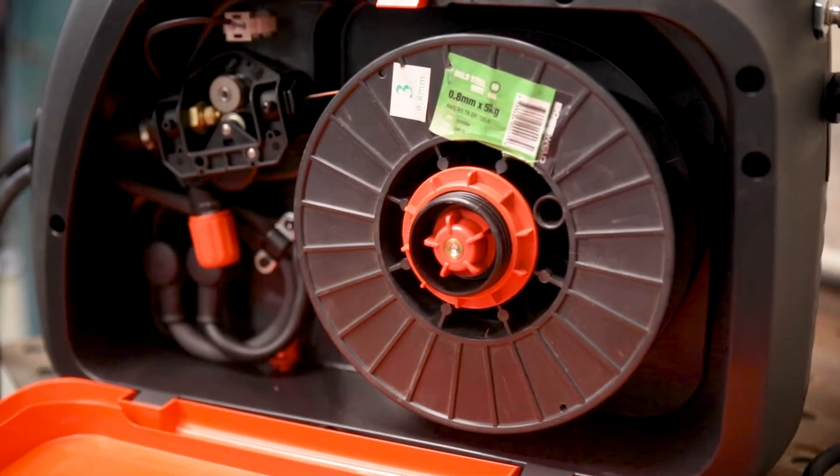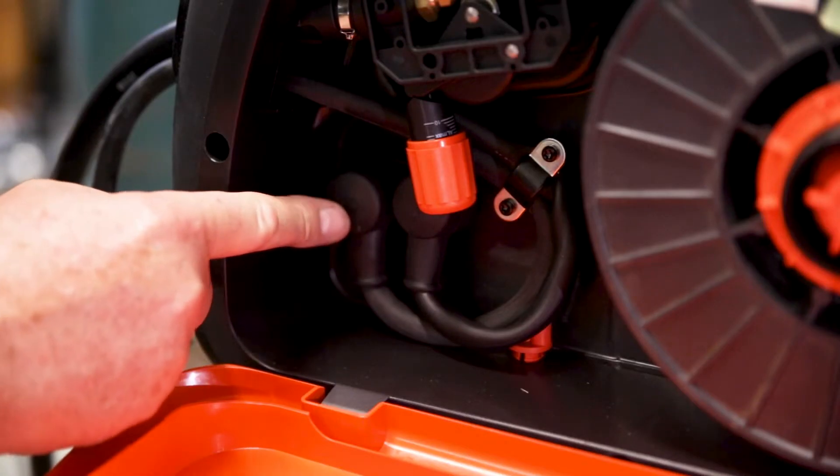The Minarch MIG EVO is also available in the smaller 170 amp model, but that model is only available with manual mode. The unit supports up to a 5kg spool, and if you want to run flux core wire, you can reverse the polarity by switching these two cables.